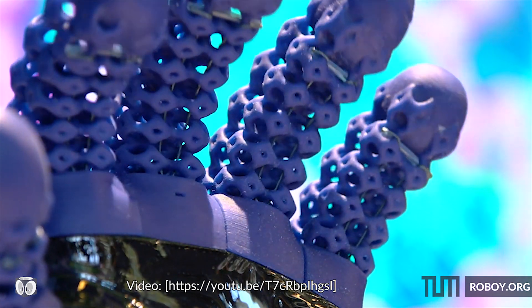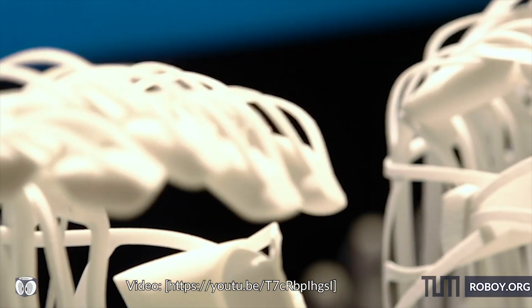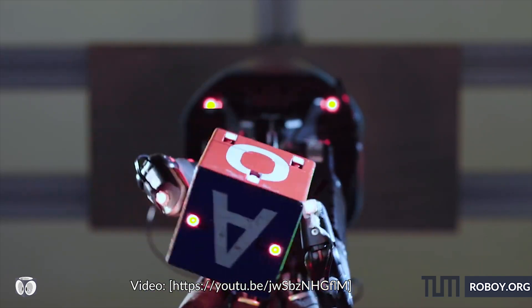By using state-of-the-art 3D printed human-like soft hands, we are now able to explore the importance of physical designs even better, and the amount of machine learning required to control the hand is also reduced.